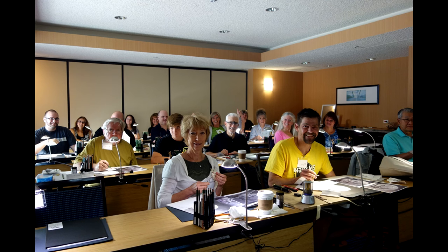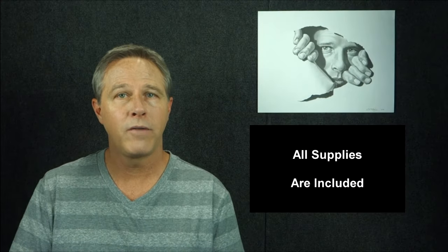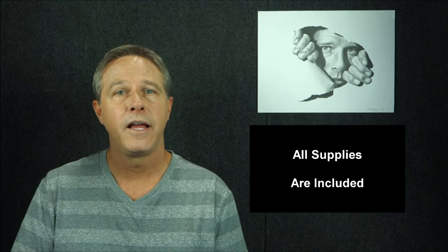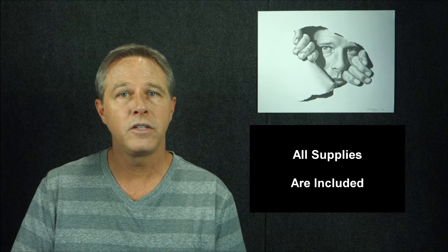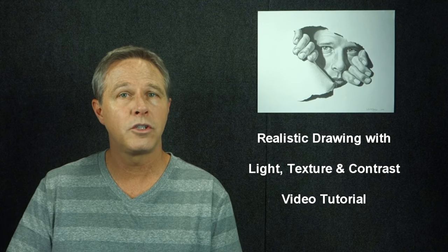Here's a little bit more about what this class will be like. As usual, everyone will receive reference materials, supplies, and all the personal instruction you'll need to draw the project. As part of the tuition, you'll get lifetime access to my membership site and a video tutorial of my Light, Textures, and Contrast workshop.